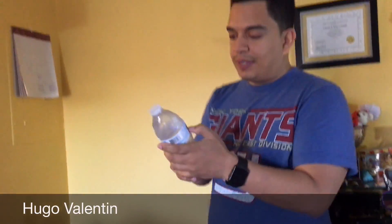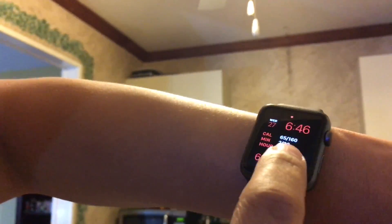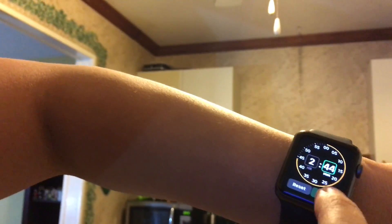We're gonna put this in the freezer — come with me. Let's put it right here. I got the Apple Watch right here, so let's set the timer for two hours and 45 minutes. Start. Okay, that's two hours and 44 minutes. So in two hours and 44 minutes we're gonna go back and see if it actually worked.